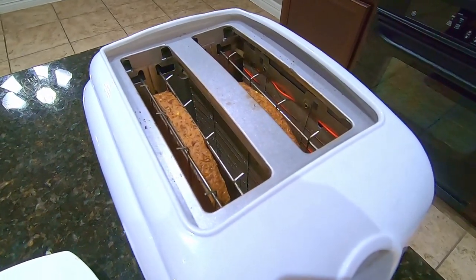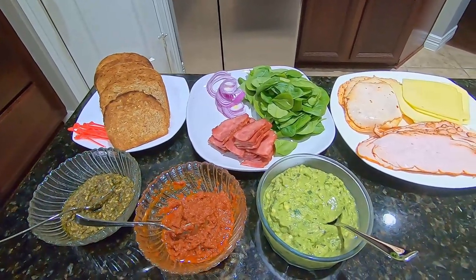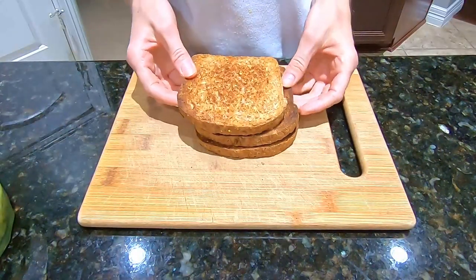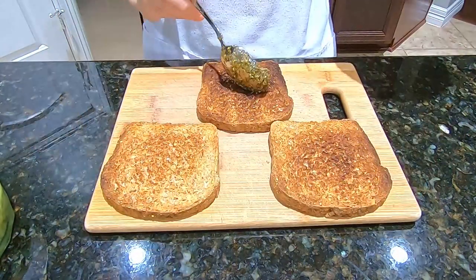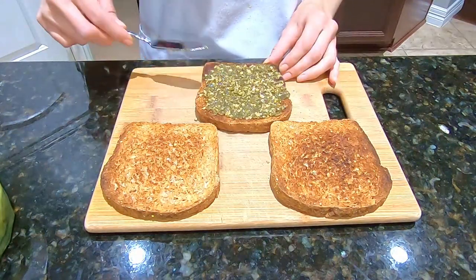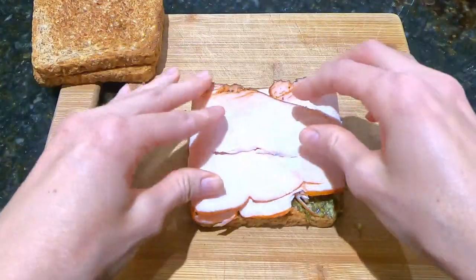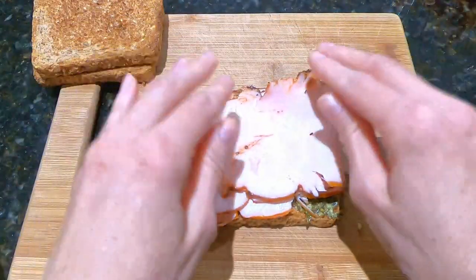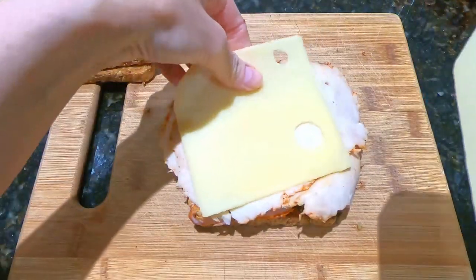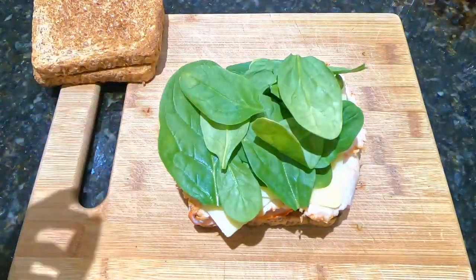Set aside to cool. We have here bread, meat, bacon, spinach, and our spreads, and now we can assemble the sandwiches. Start with three slices of toasted bread and spread one piece of bread with basil pesto. Lay three slices of chicken deli meat and three slices of turkey deli meat, then lay two slices of swiss cheese and top with some spinach — I like spinach so I put a lot of it.